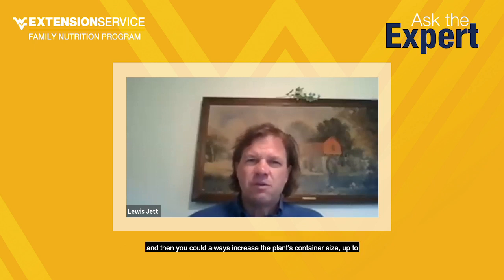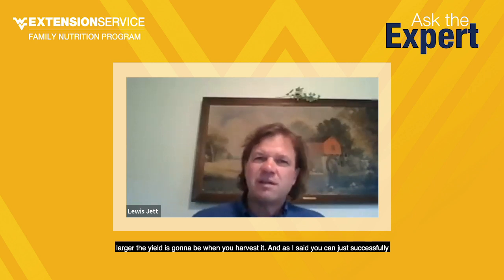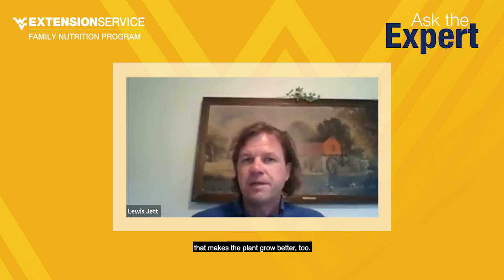Wilting could be caused by not enough moisture, too much temperature, or too much light. When you're growing tomatoes from seed, grow them as a transplant as best as you can, and increase the container size up to the point where you're ready to plant them out into the garden. Big plants need big yields with tomatoes — the larger the plant, the larger the yield when you harvest. Burying them deeper as you repot will make the root system much bigger, and that makes the plant grow better too.